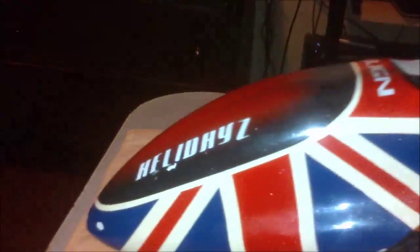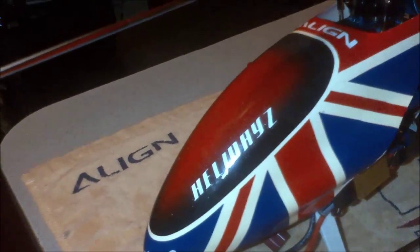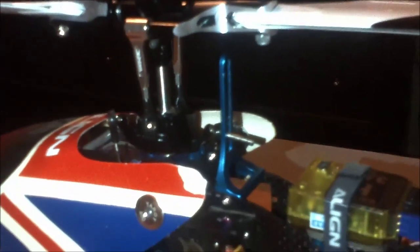I added a new tail fin and my old heli days canopy. I put a new barless head DFC clone — working pretty good.